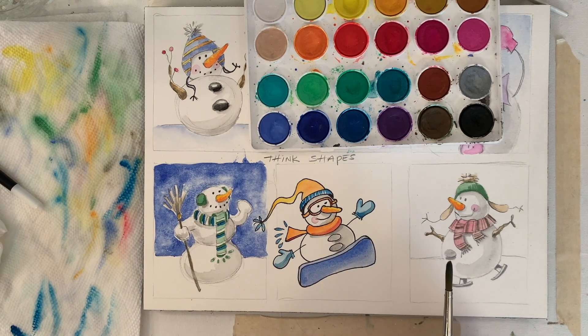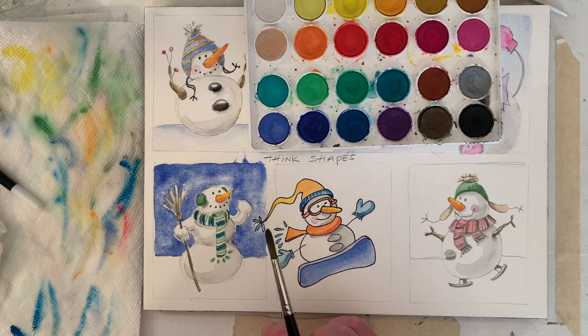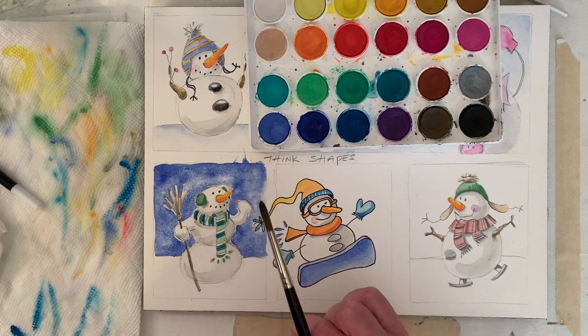I think he's done. I think this one's done too. The salt's working a little bit.